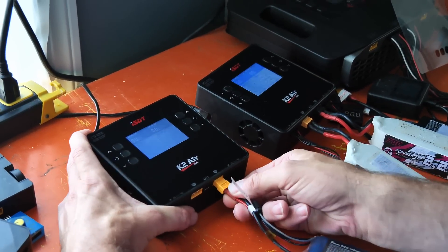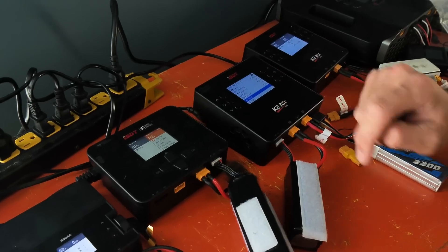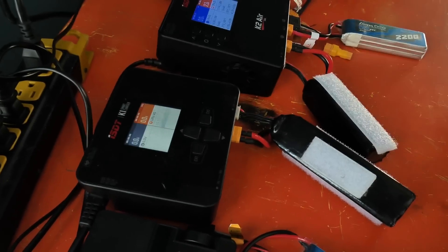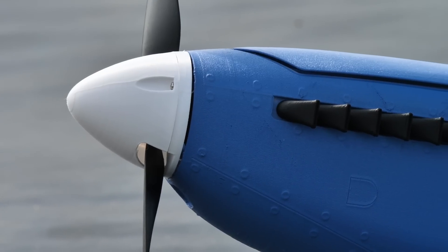If you're looking for an awesome forever charger, we have the K2 Air, the K1, and also the 608 AC unit, which is super versatile — all available in our store. On all the ISDT chargers the interfaces are very similar and incredibly easy to use. I've got these on charge and it looks like we're only going to need a couple minutes before we're ready to fly.